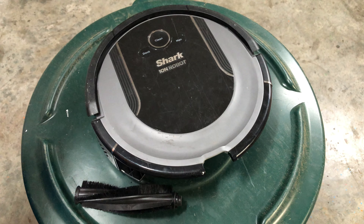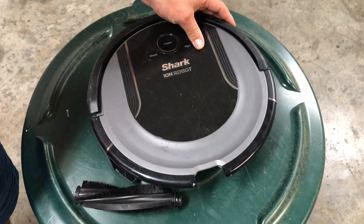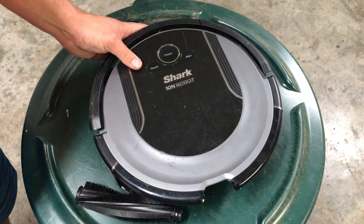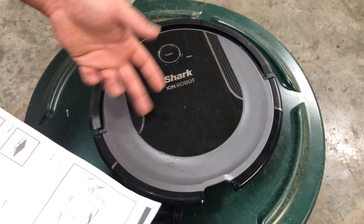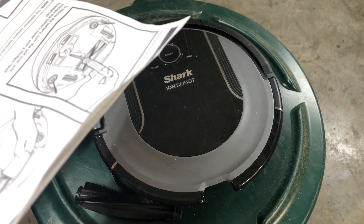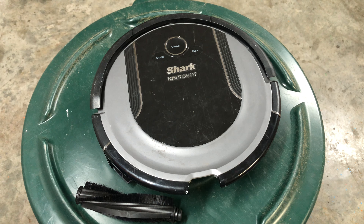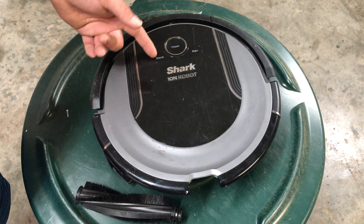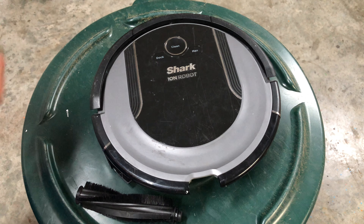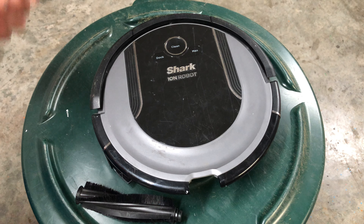Clean blue plus max plus exclamation point flashing together means the robot is caught in a tight place or on an obstacle — generally the bumper is stuck or the robot is somewhere it can't get out of. Clean plus dock plus max plus flash means the wheels might be stuck or something is caught — check the wheels for obstructions and clean them out. Clean plus dock plus max flashing together means the robot is in 'Find My Robot' mode — the app will send a signal making an audible noise so you can locate it under couches, chairs, or entertainment centers.